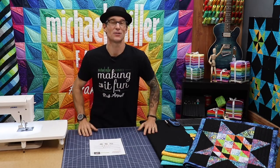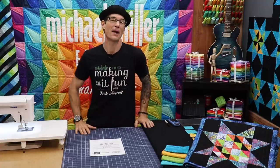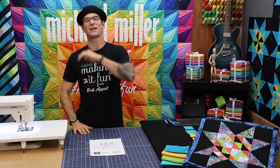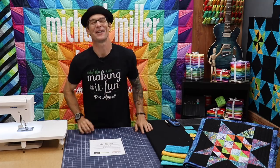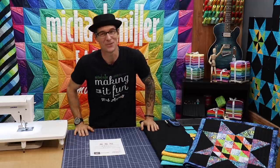So this is super cool. And by the way, if it's your first time, welcome everybody to Making It Fun. I am Rob Appel from Michael Miller Fabrics. I am super tickled that you are all here today. I'm feeling extra goofy — I will try to settle down for today's tutorial.